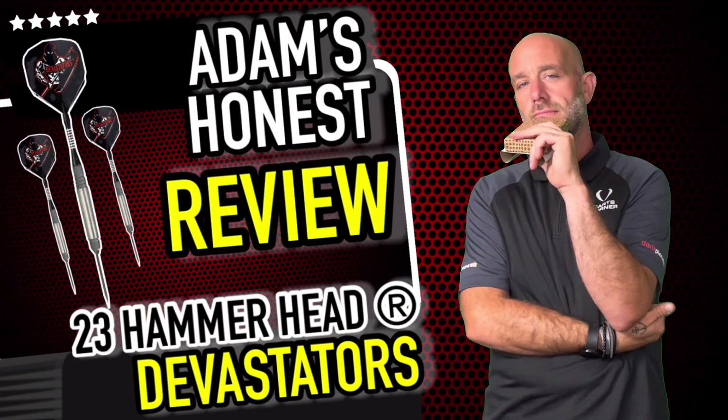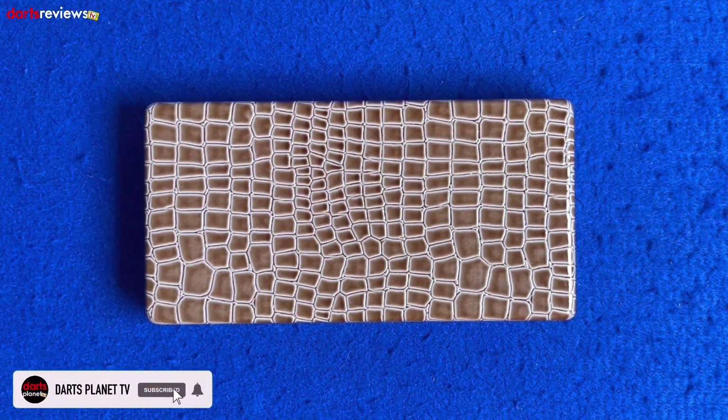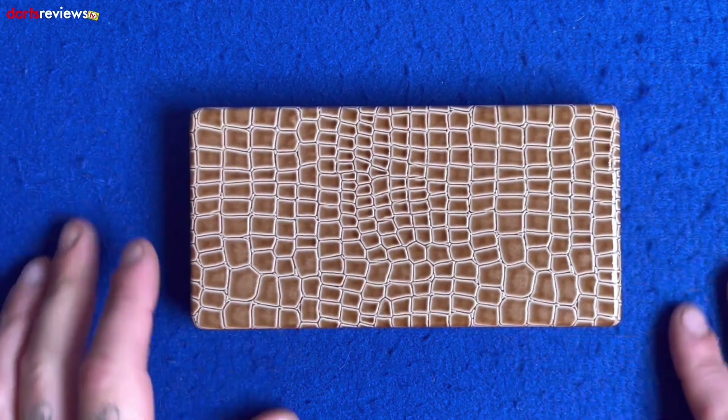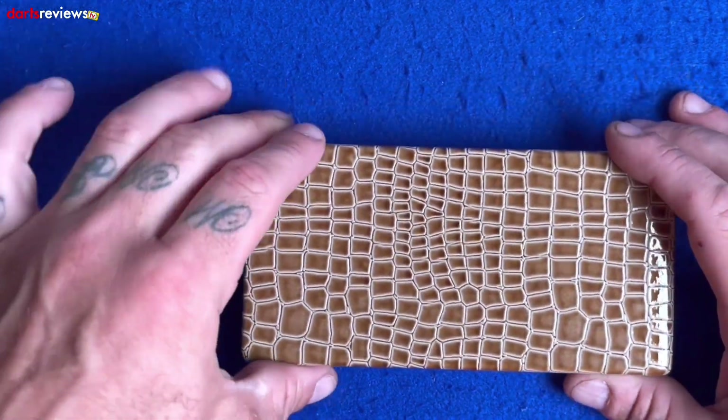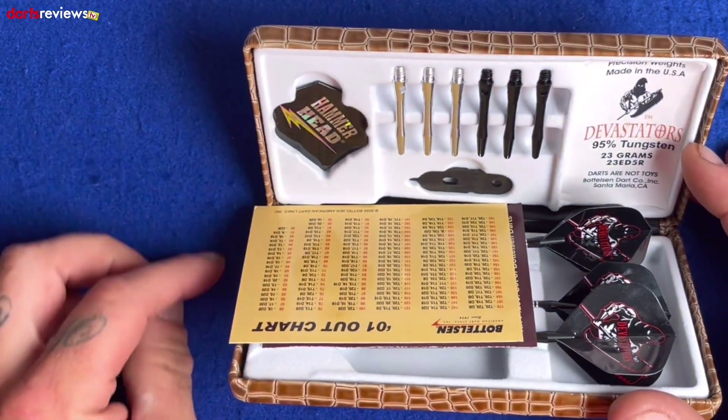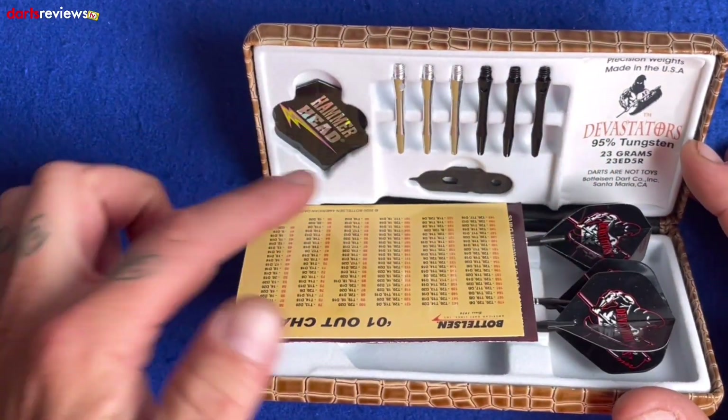Here we go, here's a closer look at the bottles and devastators. These are from the Hammerhead range — these are the Devastators Hammerhead range. We've got the snakeskin box here, and you've already got a dark case that comes with the bottles. Let's open up inside and have a look. We've got the Hammerhead flight, some spare stems, and a little tool.